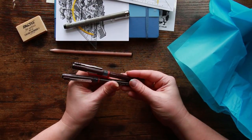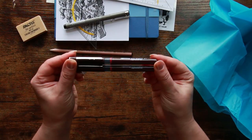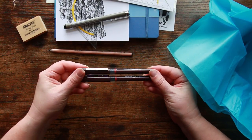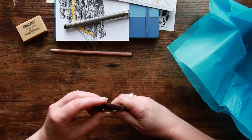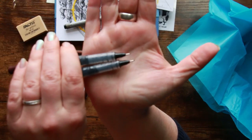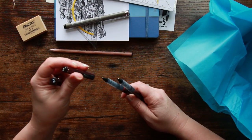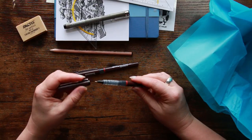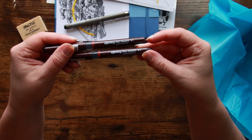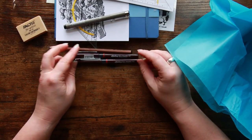We also have some Rotring pens — a very familiar brand to me. My dad used to use these years and years ago for technical drawing. These are the Tikky Graphic pigmented ink pens, so they are also fineliners. We have a 0.1 and a 0.3. These are good — I like fineliners on the finer end of things. A 0.3 is probably a little chunky for my liking, but the 0.1 definitely works. I'm quite excited to try a brand I've never used in my arting journey.